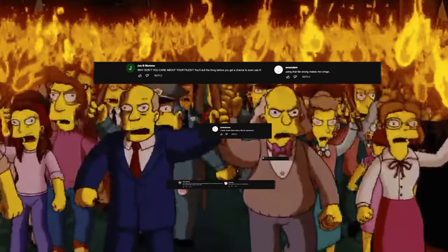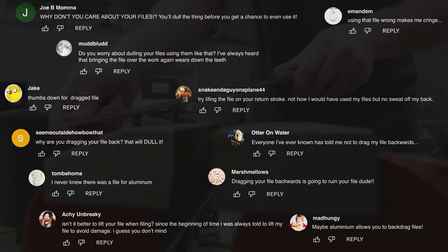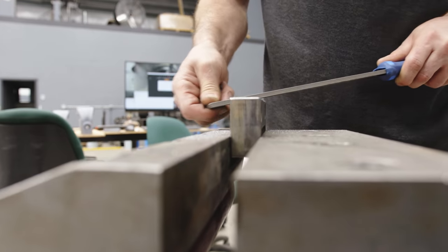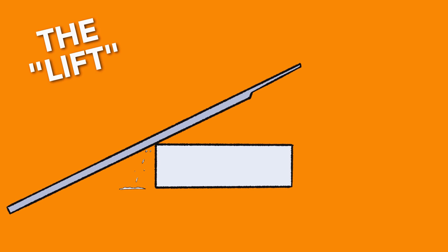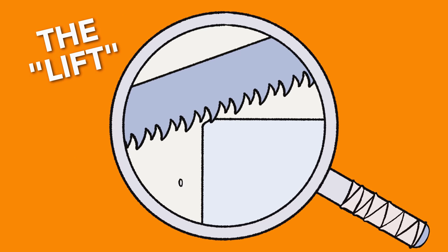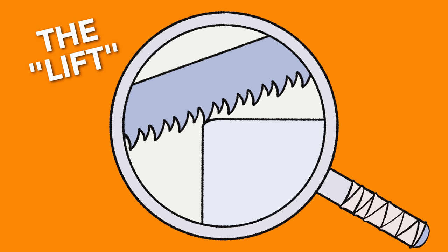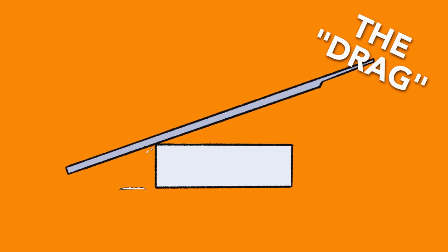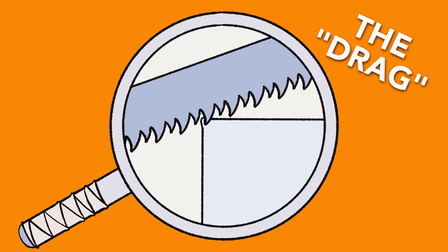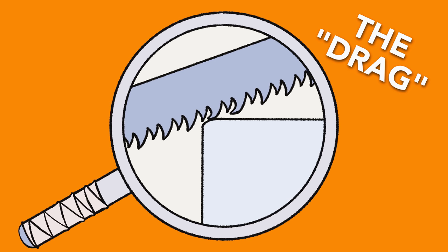I've gotten a lot of comments recently saying that I file wrong. I like to file like this: cut on the forward stroke, then do a light lift-drag on the backstroke. But proper textbook filing looks something like this — as you're pushing forward, the teeth do all the cutting, then you lift the file up off the material and reset for the next cut. With the drag technique, the file never leaves the work; it gets reset by a lightweight drag motion.